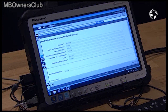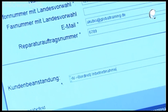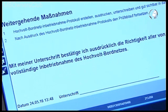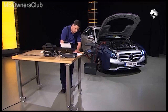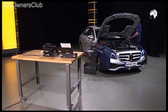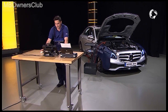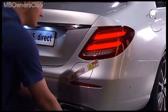When you're finished, create the high voltage system commissioning protocol. Recheck all the information, then print out the protocol and sign it. Place the signed protocol prominently on the dashboard. The high voltage system has now been successfully recommissioned.